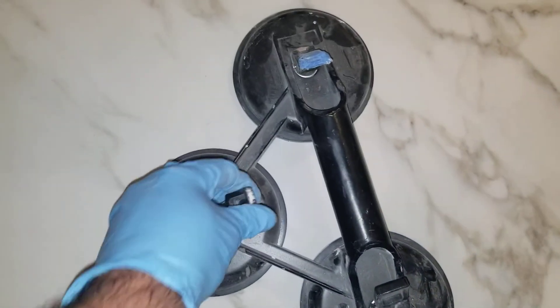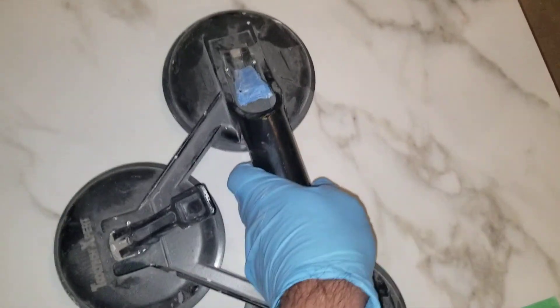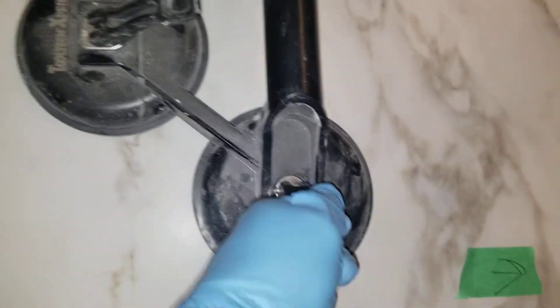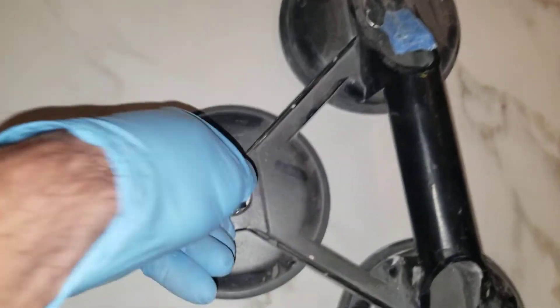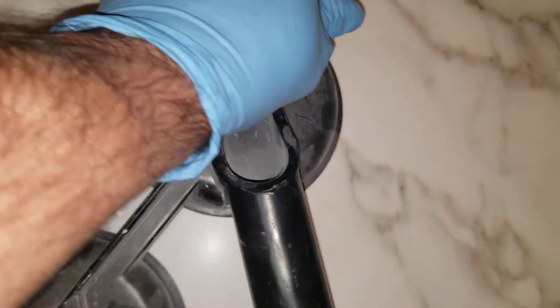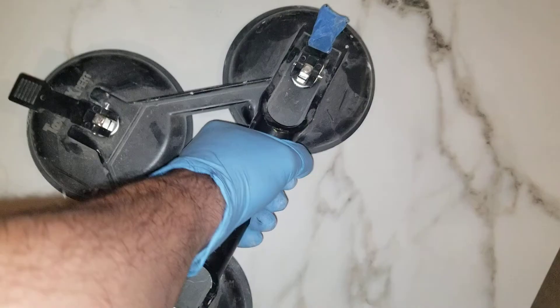To demonstrate how it works, just make sure these flaps are up like this and place your triple suction cup on your tile, flip these things down and that'll create the vacuum between the cup and the tile. And once that's done, you'll be able to lift your tile up from the handle as you can see.